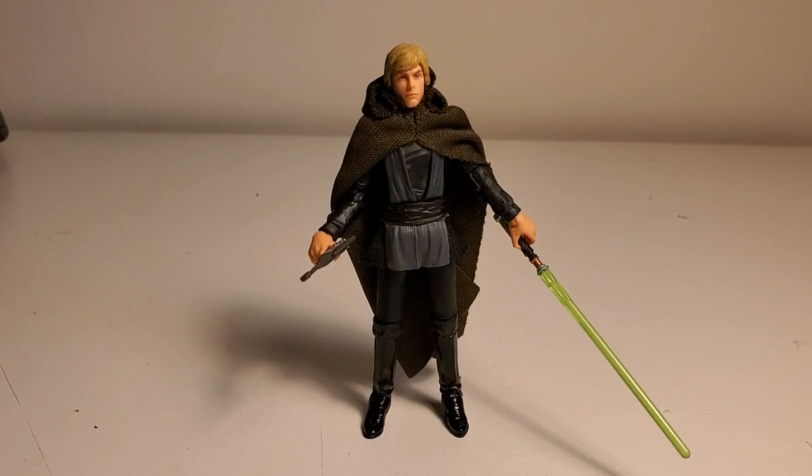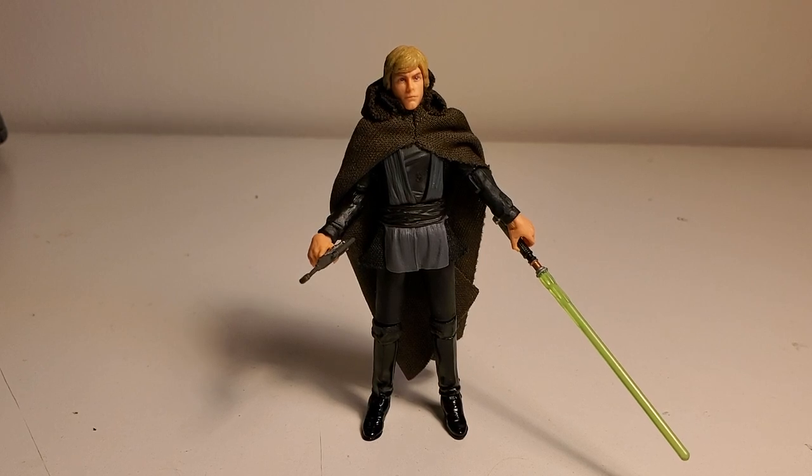What's up guys, Greg Newmaster here coming at you with another action figure review. I wanted to do a quick comparison video of the newer Star Wars Vintage Collection 3.75 inch figures.